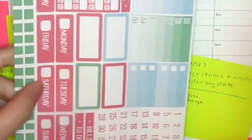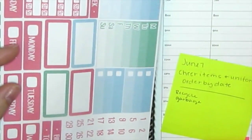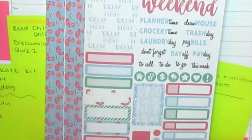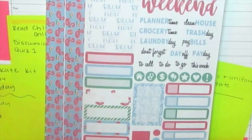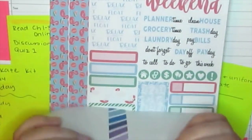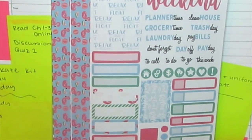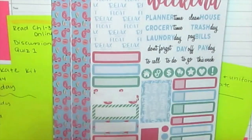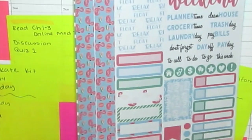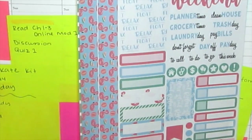I got the individual headers because I'll be switching over to the vertical layout, so that's what I want to use to plan, even though I have the hourly right now. I also have a few random sheets from Planner Cake that I use every week, and my Planner Cake binder next to me along with all my photo albums that I've turned into sticker sheet holders.